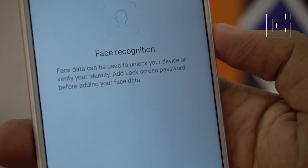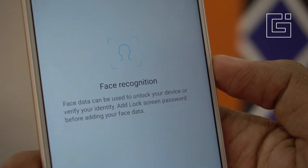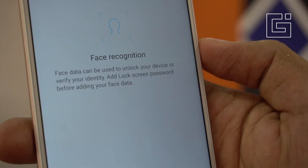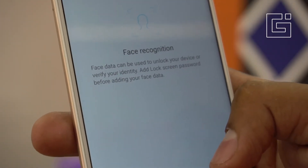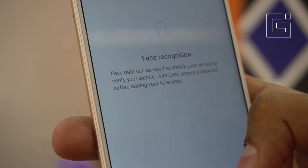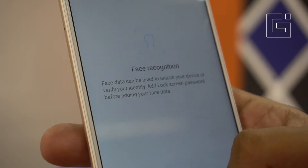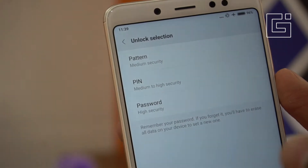You'll see the face recognition option. Face data can be used to unlock your device or verify your identity. You need to add a lock screen password before adding your face data, because firstly you need to have a security password or PIN so that in case the face unlock doesn't work, you'll have that double security to get into your interface.